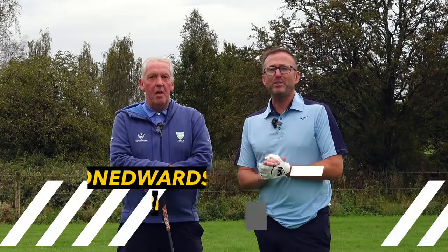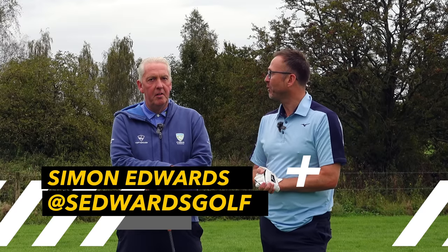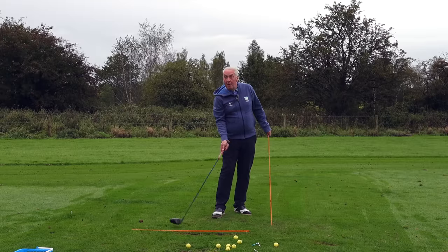Welcome down to this Sunday Fix. We've got Simon Edwards, PGA Professional, and he's going to give you a great tip on how to get more distance and more carry from your driver. Absolutely — everybody wants to hit their driver further.